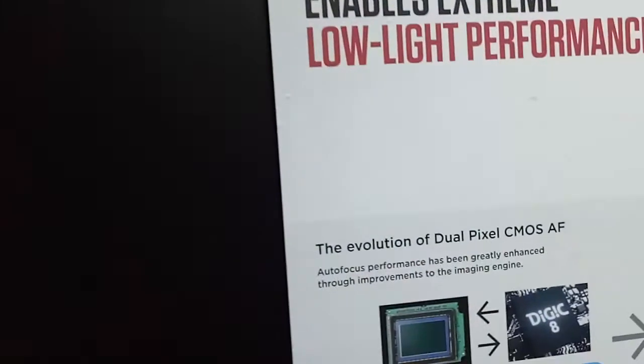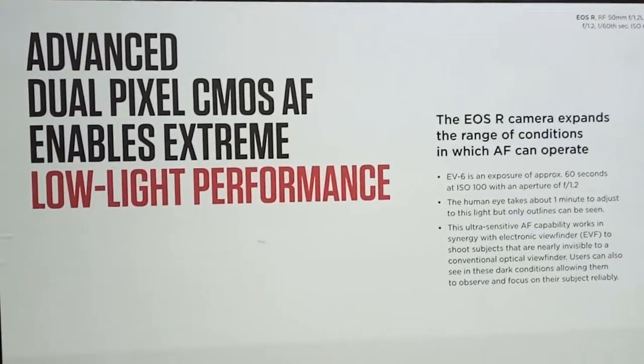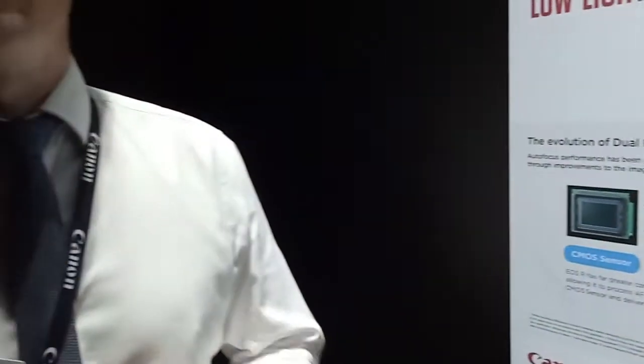We are now in the low-light experience of the EOS R. The EOS R allows us to focus down to minus 6 EV. Just to give you an idea of how dark minus 6 EV is — because it just sounds like a number — it takes around a minute for the human eye to actually adjust enough to discern objects, so that you don't bump into things at minus 6 EV.